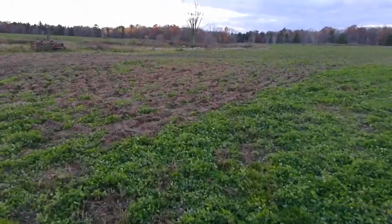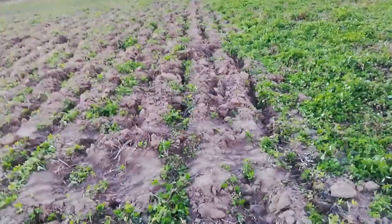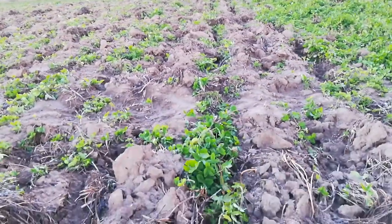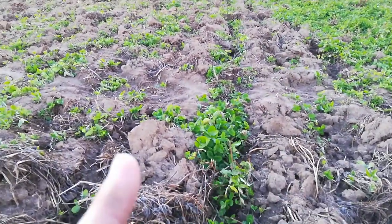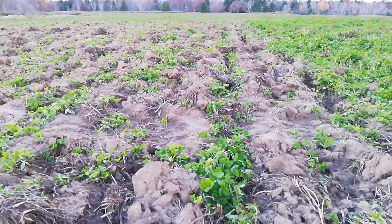Let's see what it does — you can see the individual rows there, there, there, there. So the clover is three quarters dead, essentially.